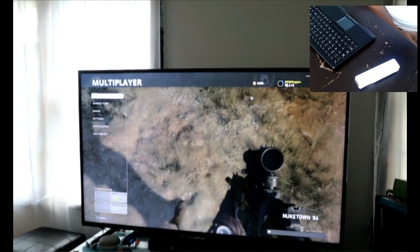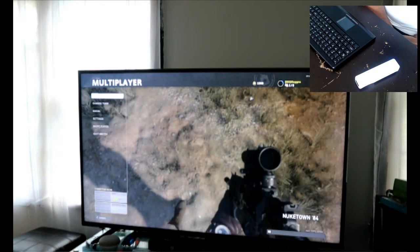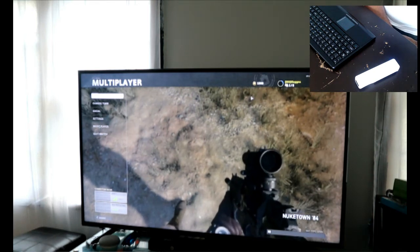What's up YouTube? I got a little demo for the Mayflash Dolphin Bar working on an Xbox One. Since it works on an Xbox One it should work on the Series X. If you put it on Mode 2 it shows up as a mouse.